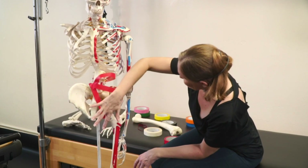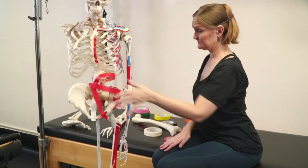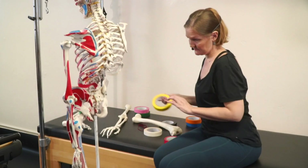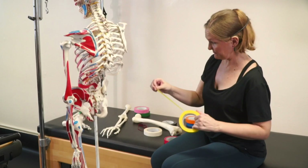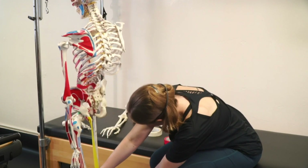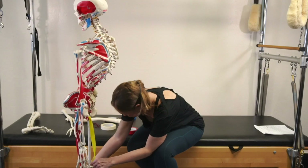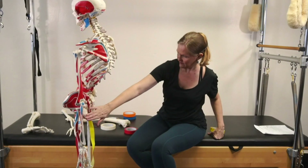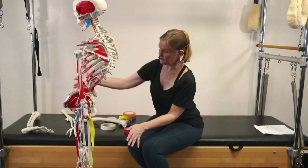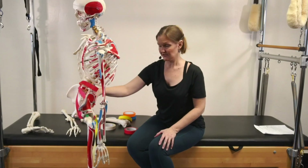Our external obliques also help to connect down onto here. So we're going to be thinking about pulling up in front with our abdominal muscles to help stabilize our ilium. To stabilize our ilium from the back is going to be our hamstrings. Our hamstrings connect to our sits bones and then they attach down around to our knee — there are three of them and they attach at different places. They pull down and back, so if you have your abdominals pulling up in front and your hamstrings pulling down and back, it will help to stabilize the ilium up against our sacrum.